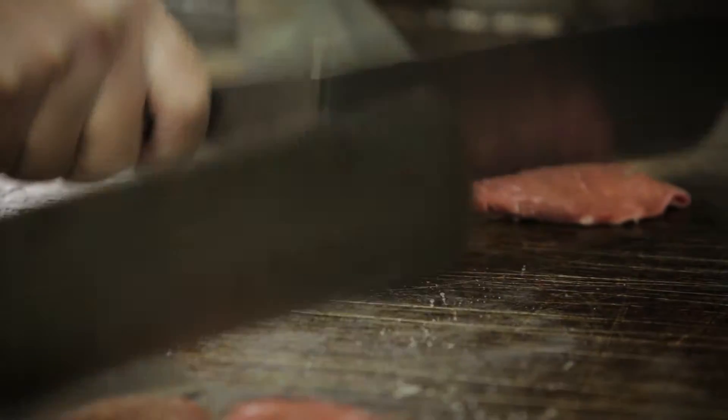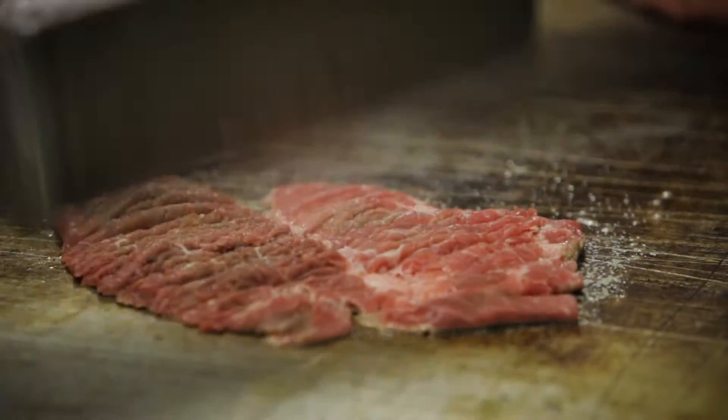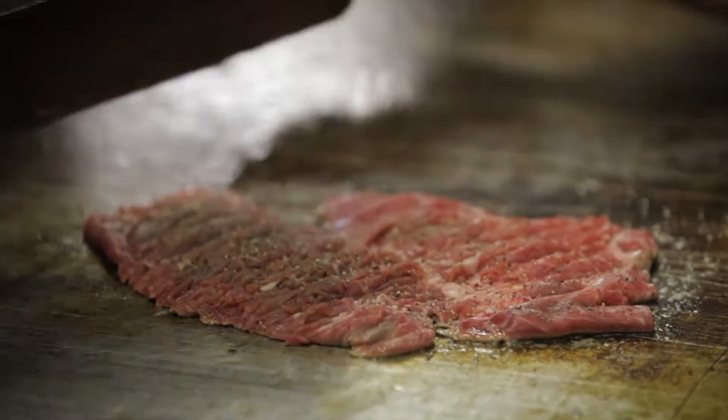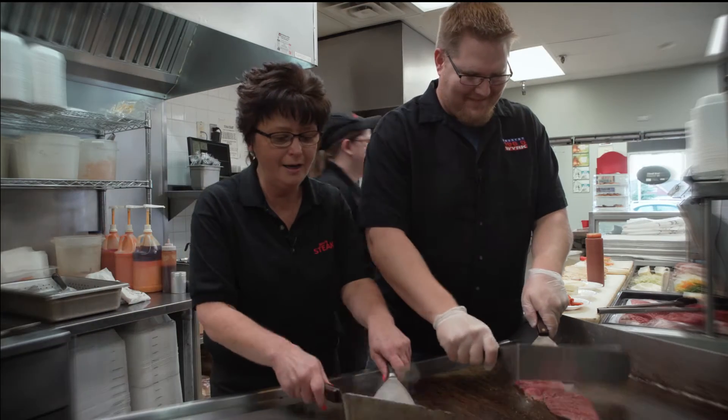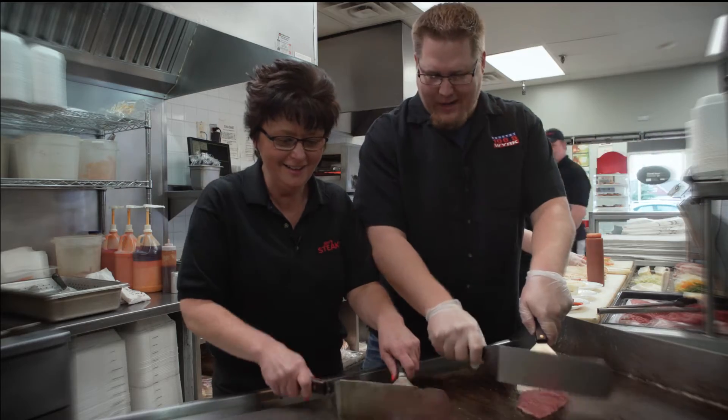Just so it's got a little bit of brown on the edges around it, and once that's all set, what we're going to do is pepper it a little bit, put a little bit of pepper on it. You're great at this. I've worked a couple grills in my day.